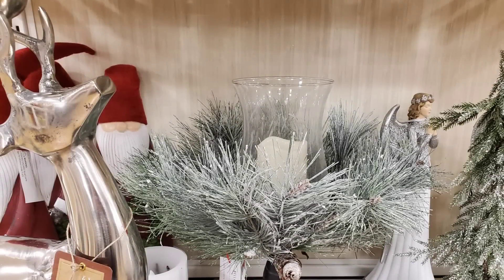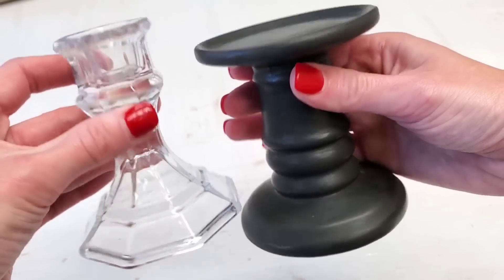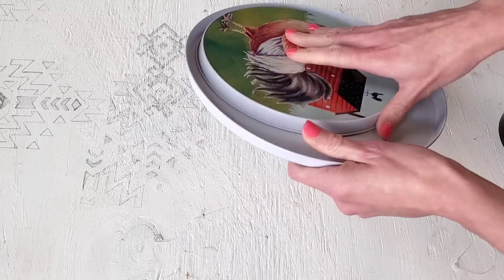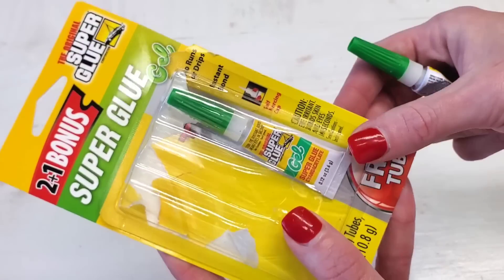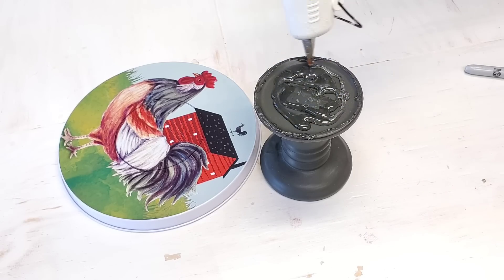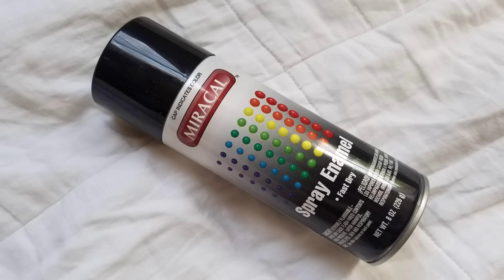We're making a super high-end looking centerpiece. I got this inspiration from HomeGoods — they went for $30. But we can totally make this for a lot less. All you need is one of Dollar Tree's candle holders — it doesn't matter which one — and a pack of their burner covers. You get two for a dollar. Then you can use E6000 or gel super glue, which you can pick up at Dollar Tree. It has fast dry time and doesn't have a smell like E6000. I like gel super glue the best.